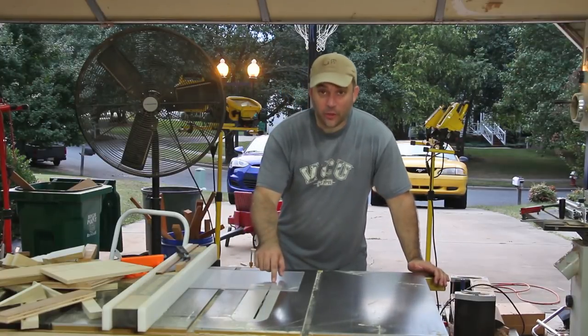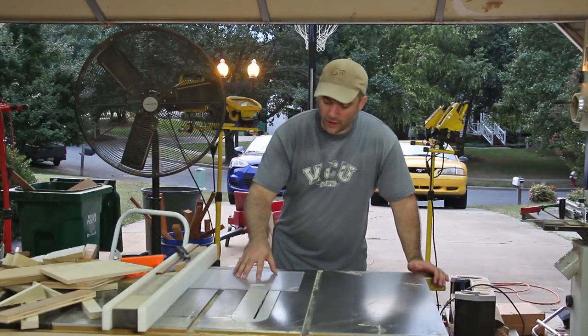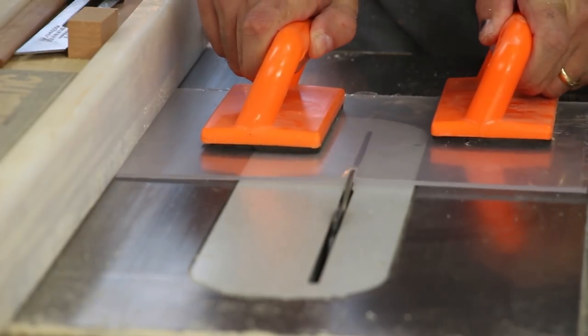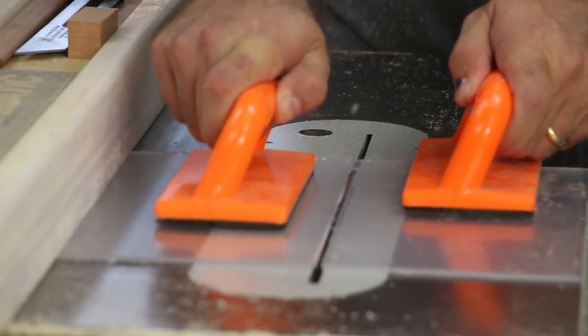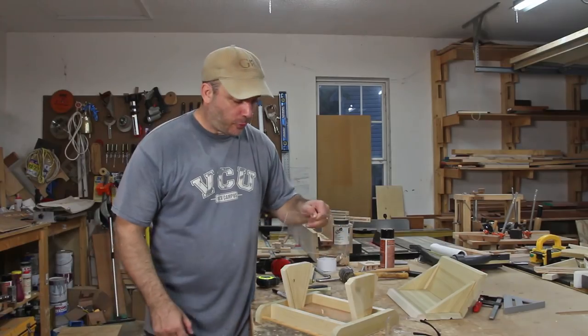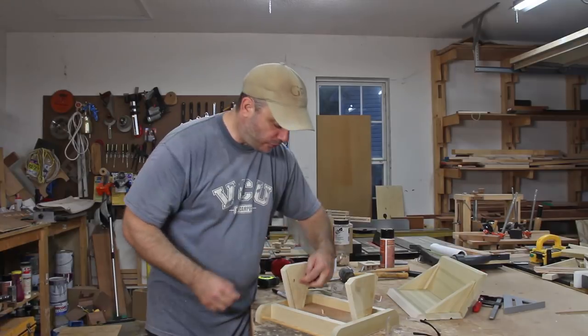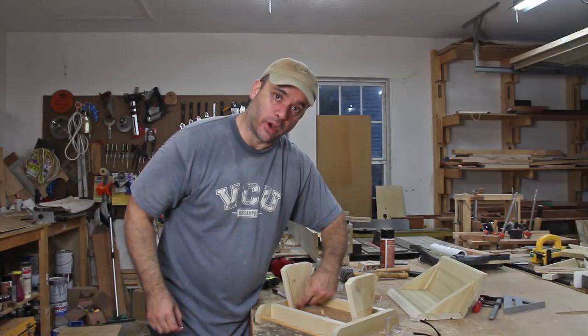Now I'm just going to try to cut out the plexiglass to go inside the bird feeder without getting too much chip-out — let's see how it goes. So that the plexiglass doesn't go all the way down to the bottom when it's inserted, I'm going to glue in these little wooden spacers down towards the bottom of the uprights.